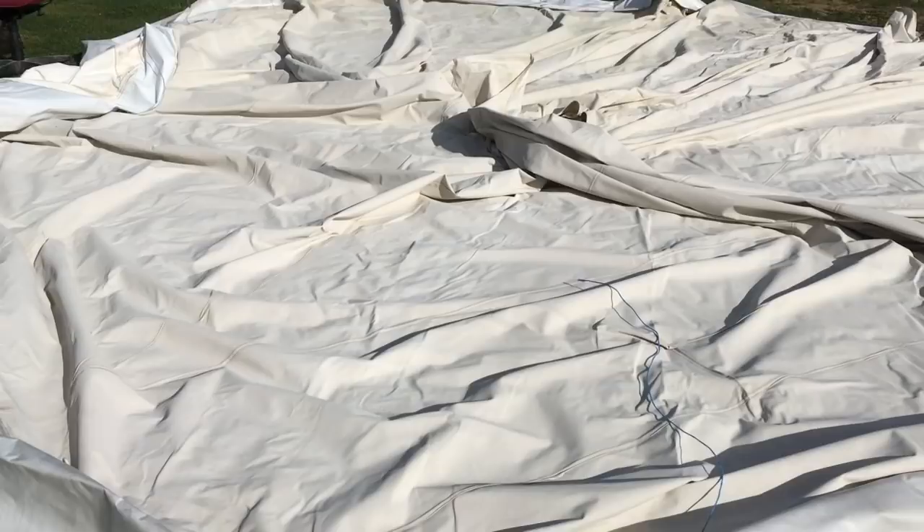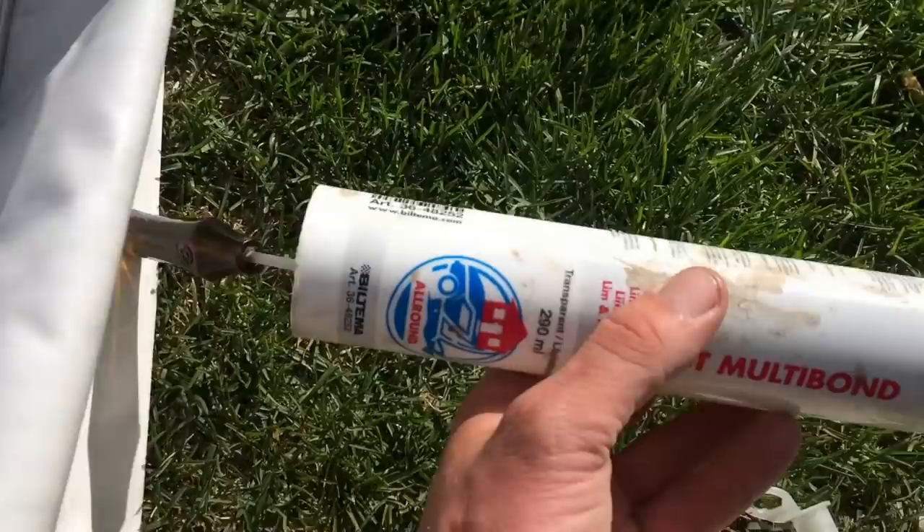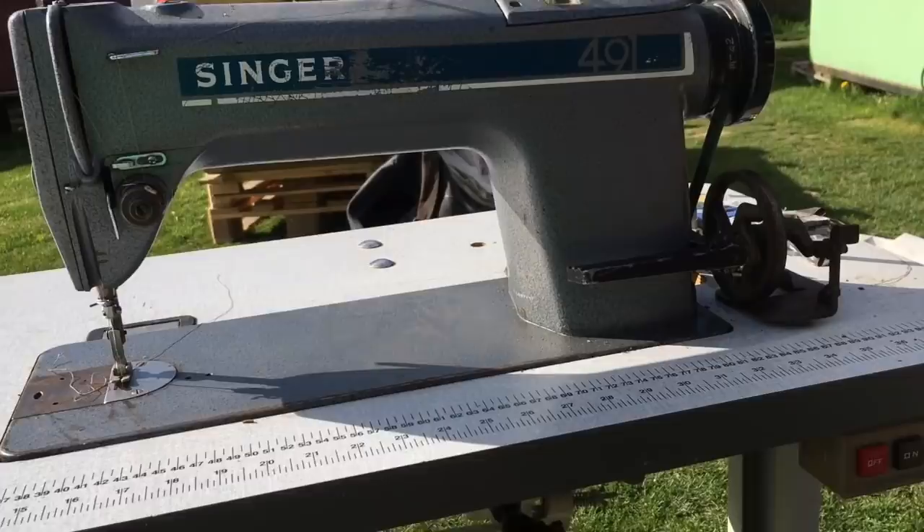Getting the yurts up tomorrow — I'm just going through the top piece and fixing up holes. Two strategies for that: small holes I'm just gluing down with a sort of multi-bond, almost like silicone, and putting a patch on them. Any tears in the seam I'm just sewing up with my old Singer. Picked this up for 100 euros in the UK — an old industrial sewing machine.